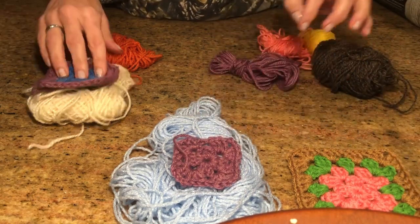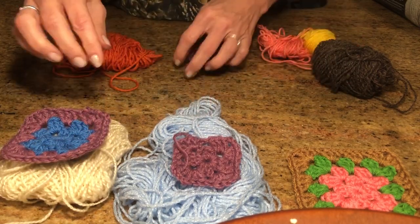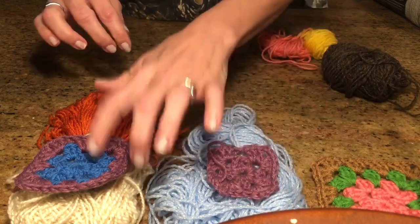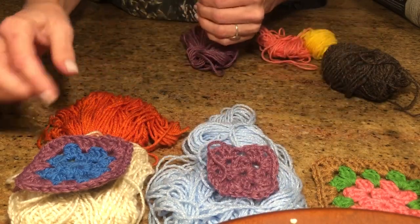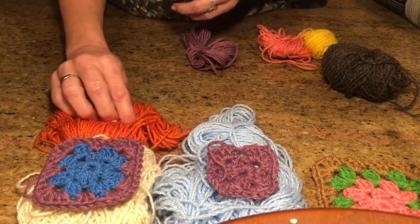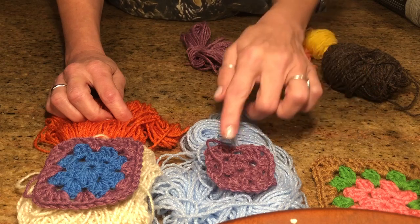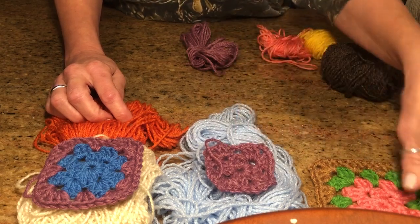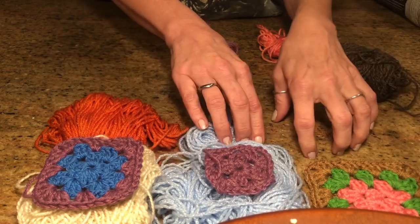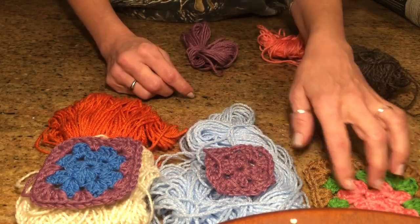I started with three small amounts that I have, and I probably have enough for another one to start or do a center. So I've got three here. Then I kind of plan ahead — I think the cream is going to look good around here, then I'll do the orange, then I'll do this blue around the purple, and I think I'll have enough blue to go around this one too.